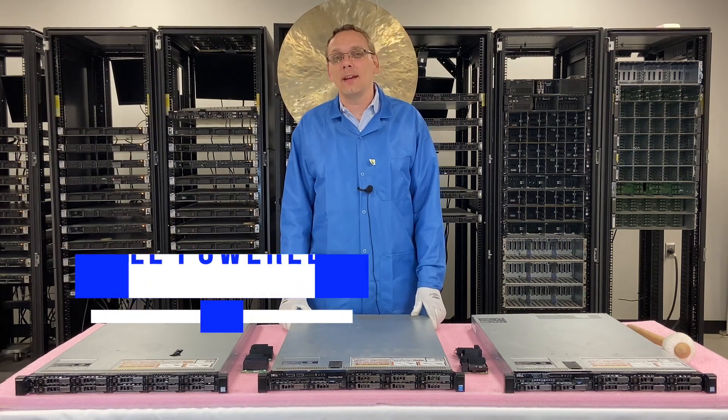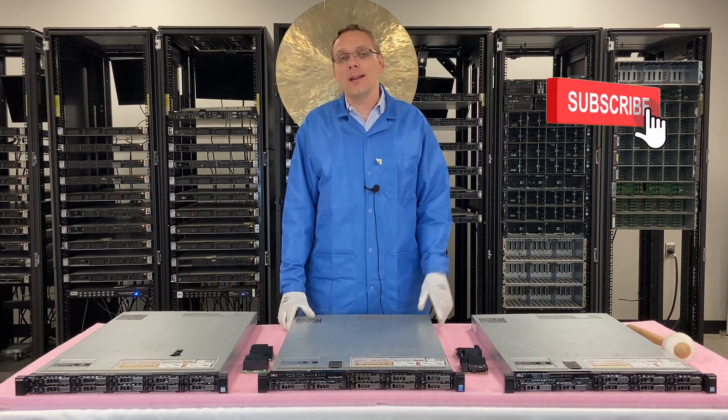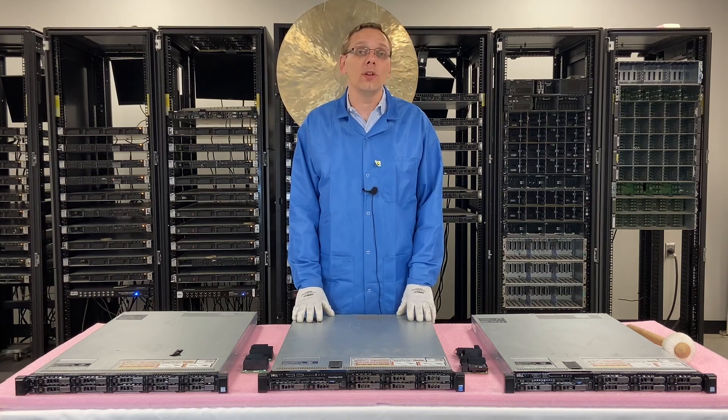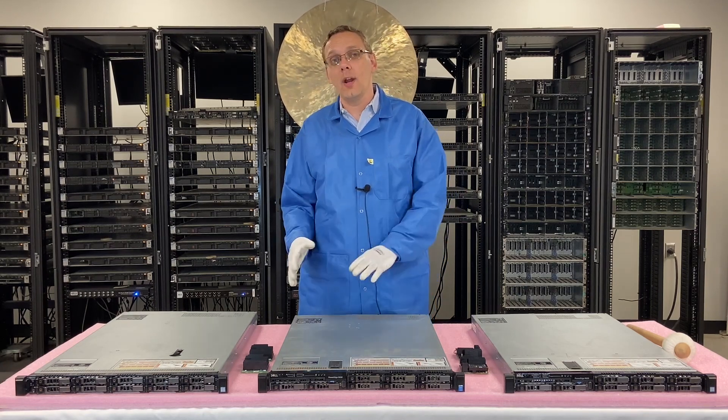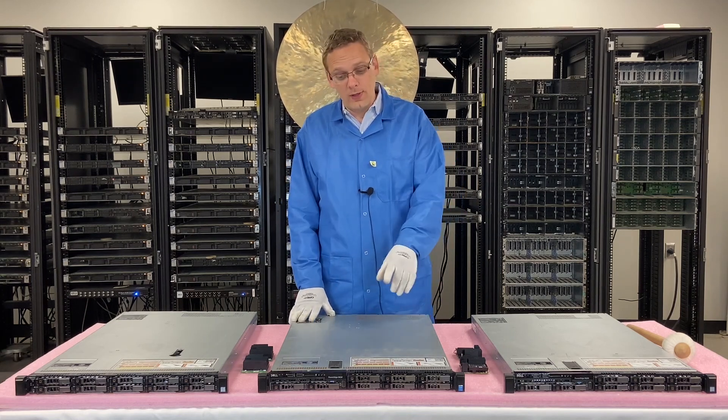If you want to learn a little bit more about the Dell PowerEdge R630 server, do us a favor — if you find anything in this video useful, click that like, smash that subscribe. On this video we're going to really specifically focus on the RAID, the different options, how to configure it, how to install it, all that good stuff. So we're going to start with the different options.